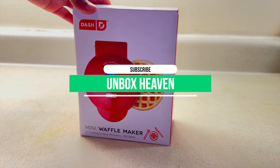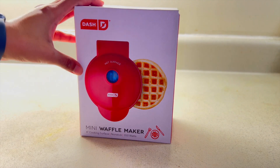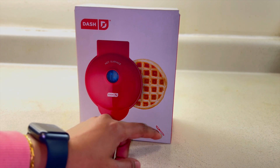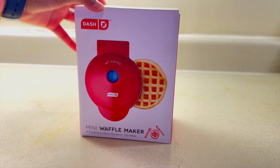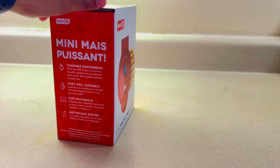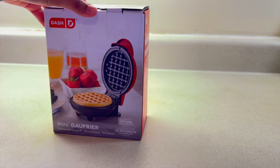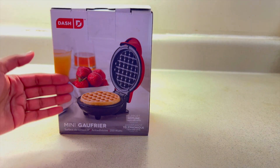Hello friends, welcome back to Unbox 7 and welcome back to another exciting review. In this video, I am going to unbox this amazing mini waffle maker and show you its amazing features.